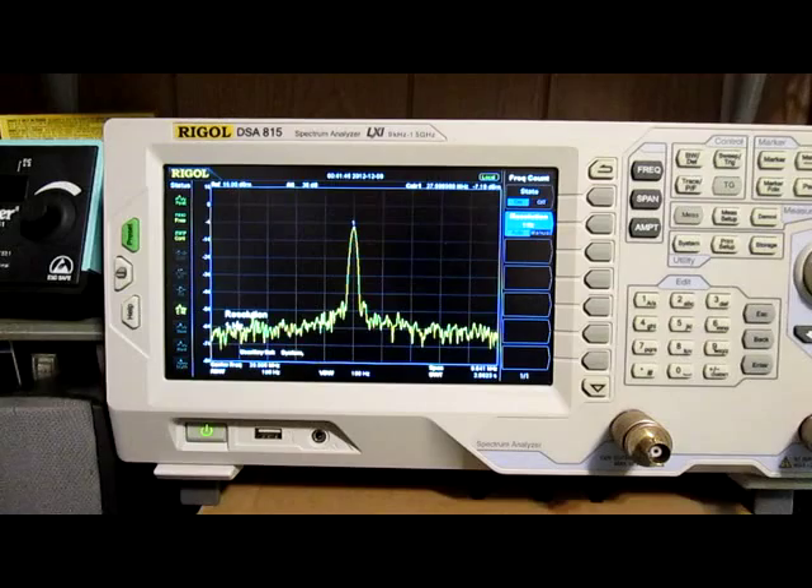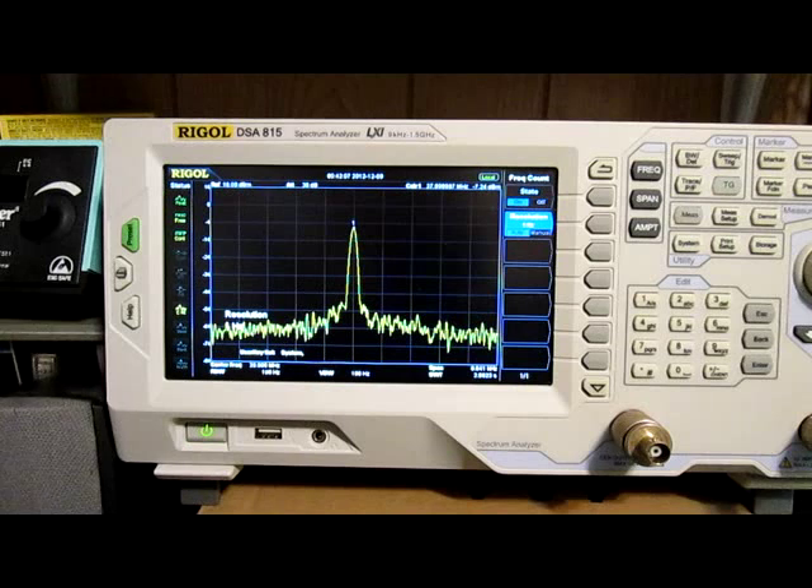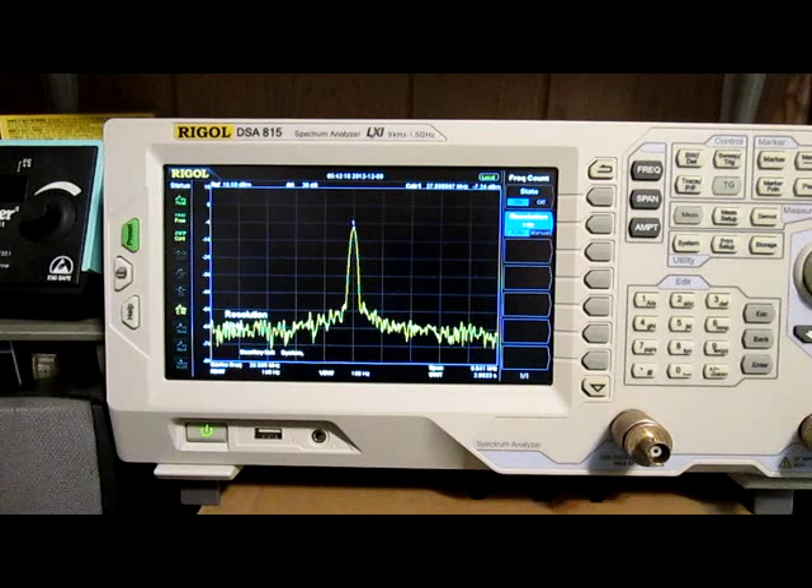Hi everyone, M2CUA here with another video on the frequency accuracy of the Rigel DSA-815 spectrum analyzer. What prompted this one was my son James KD0MCI, who was kind enough to send his dad an HP-5316B frequency counter and an HP DMM too. They're both very nice — older equipment, but it seems to be pretty accurate stuff.